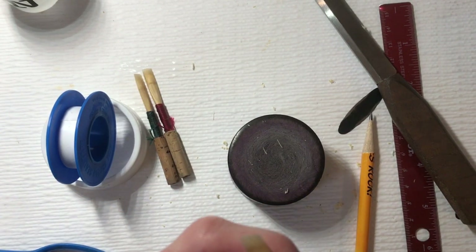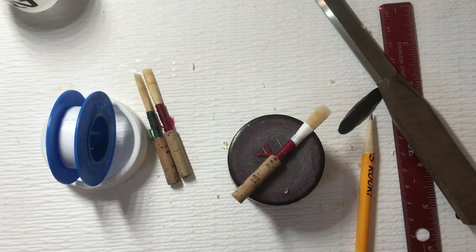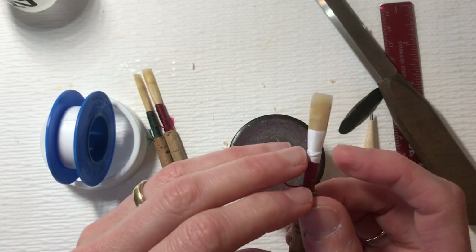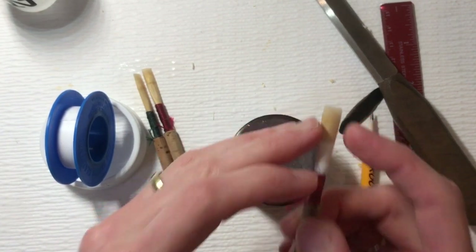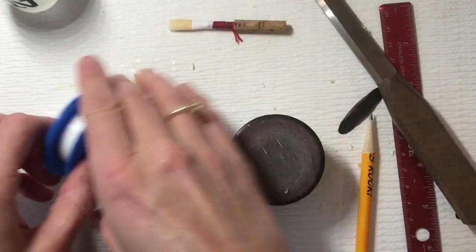And now this reed, honestly, this came together better than I expected given the problems that we initially saw. This was a really, really nice reed. It just needed better slope in the tip. I'm setting that aside because that was great.